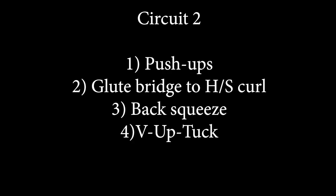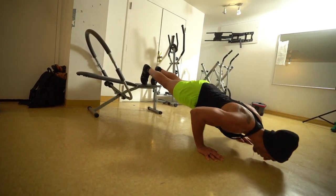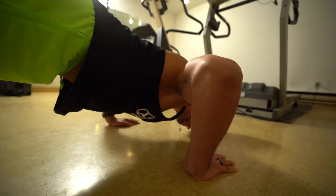Circuit two — we're going to move to push-ups. To make them a little more difficult we're going to elevate our feet. You can do this on a bench, a couch, a table, or a chair at home. Put your feet up, angle down, and go into a push-up. To regress from that, you do a push-up on the floor, or another regression is to do it on your knees.